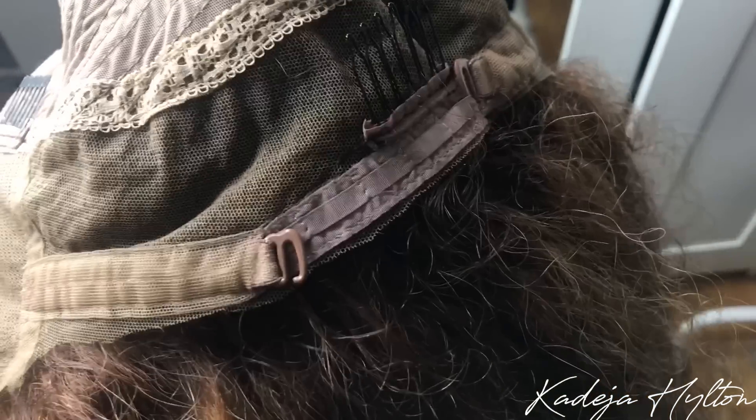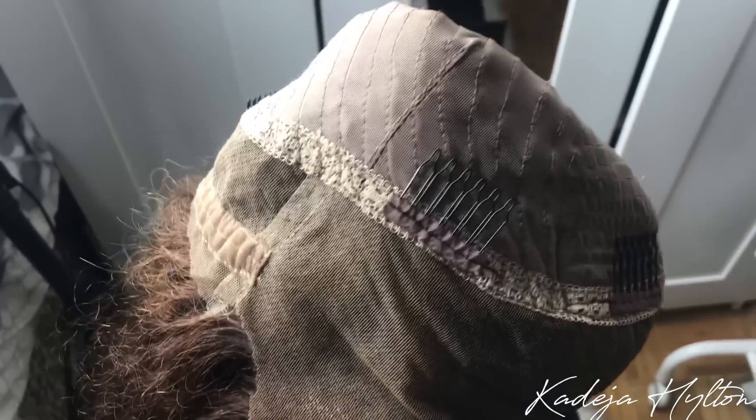This wig is curly, so you do get a bit of shedding, but very minimal. This wig has four combs and an adjustable strap in the back, just in case you want to tighten the wig to your head more. Overall, it's this light brown color with blonde highlights, which are super cute, especially for the summertime. I love this wig, you guys.